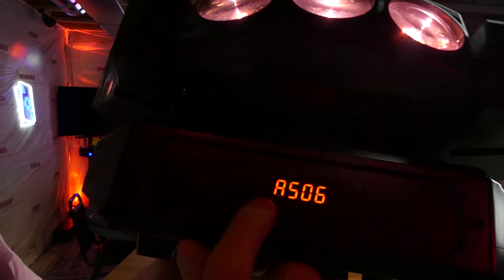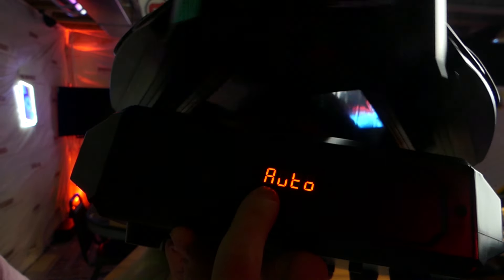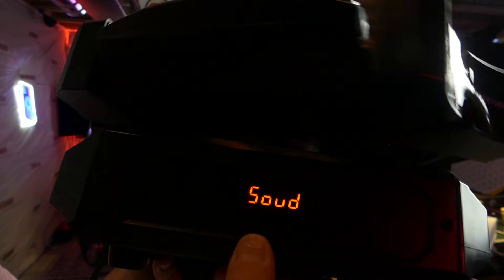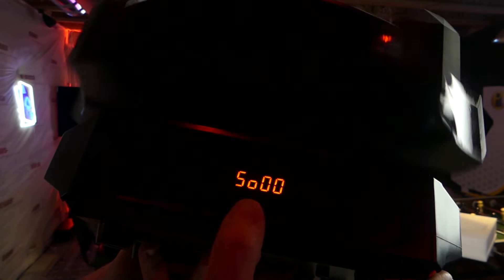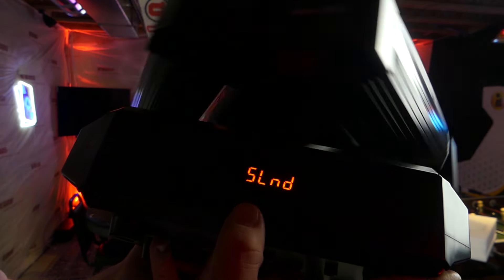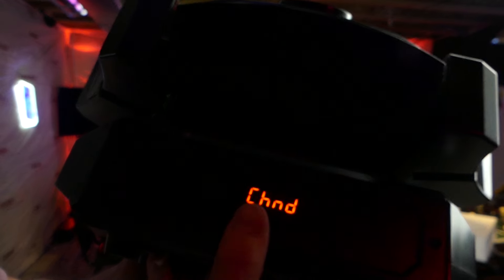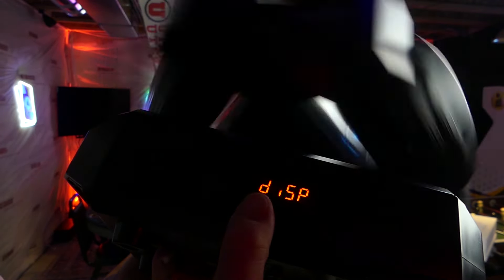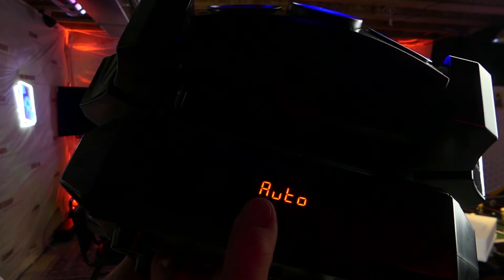With the autos, all you have control-wise is speed. If we click the menu button on the far left, we can go over to sound. We have our different sound active modes. The problem with these four-button menus is that it is kind of hard to navigate. In sound active, here are the five sound active modes, and then you have the sensitivity adjustment and whether or not the sensitivity is on or off — lock it in with the enter button. There's also master-slave mode, DMX channel mode with options for 19-channel and 51-channel, DMX address, pan reverse, tilt reverse, a complete fixture reset, display orientation, and a test program.